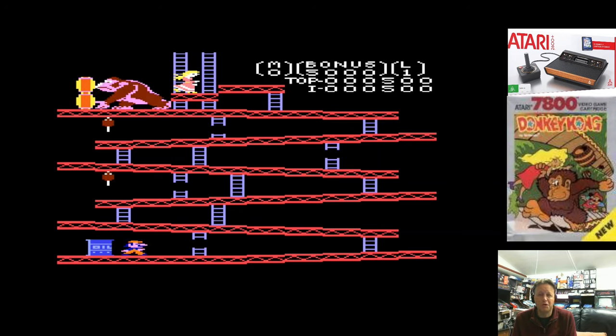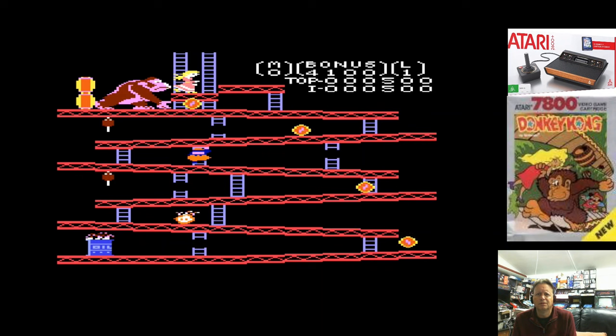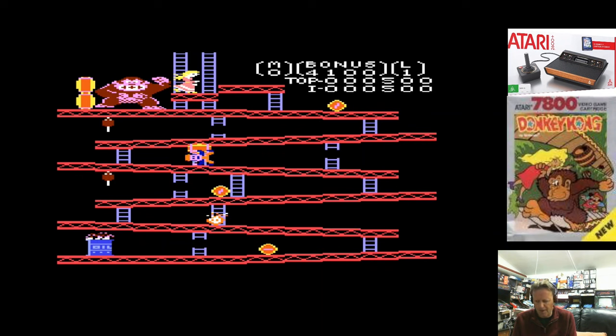Normally I have no issues getting off the first screen of Donkey Kong, although funnily enough, it is the screen in Donkey Kong that I actually have the most trouble with. With this controller, I'm missing the ladders.